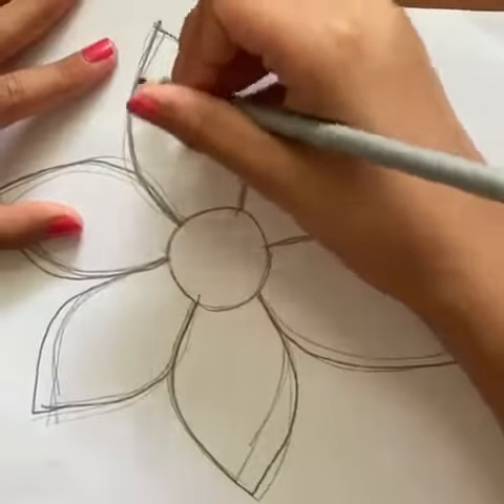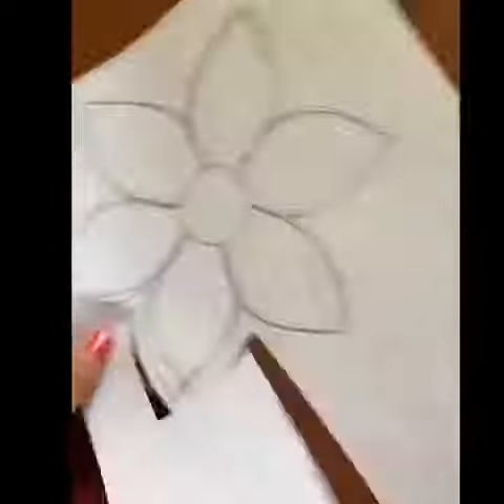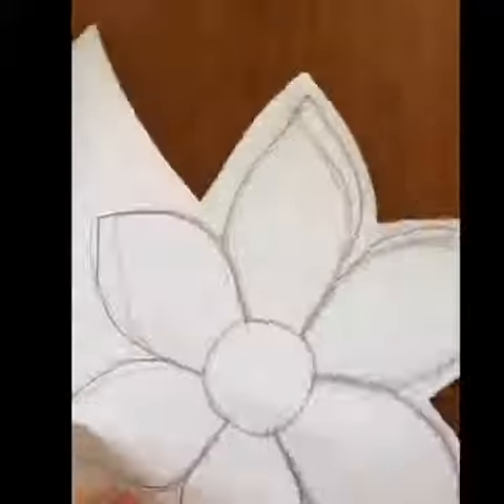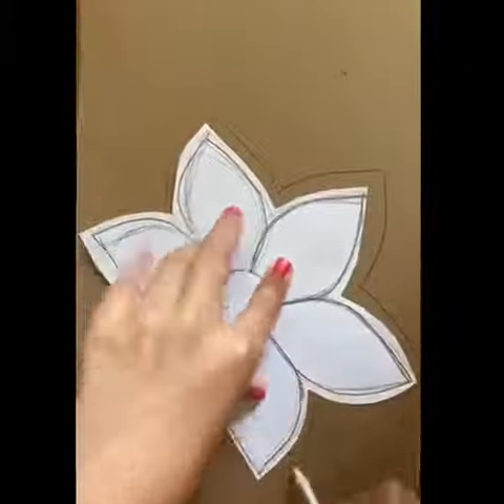First, take a piece of paper and pencil. Draw a flower like this. Cut out the flower and place it on the cardboard. Now trace around the flower.